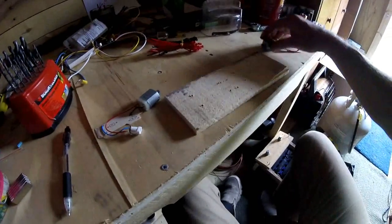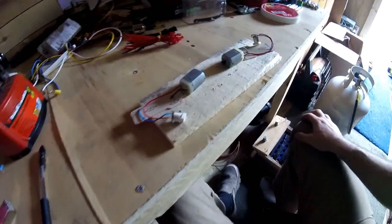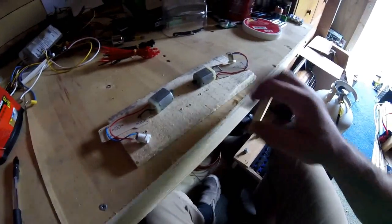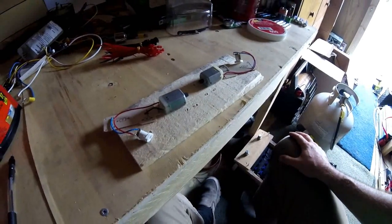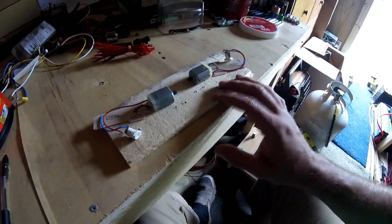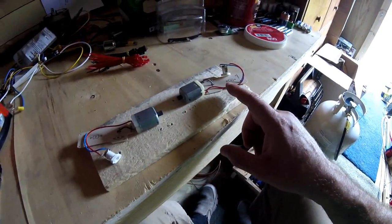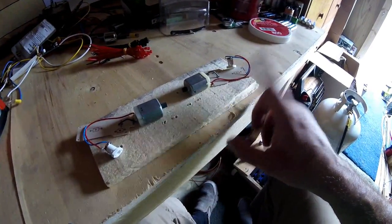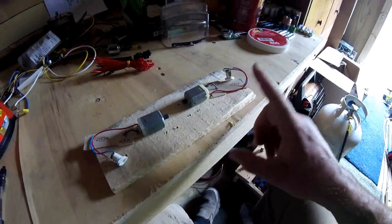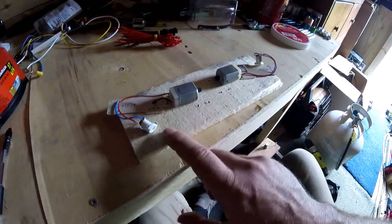Hi guys, I'm going to do an experiment. I'm going to take two standard little DC motors — these are little toy type motors — and I'm going to put them on a block of wood. I'm going to power one motor with a battery and see if we can get power out of the second motor, and see if we can do work with that second motor, and maybe even loop some of the power from the second motor back to the first motor.